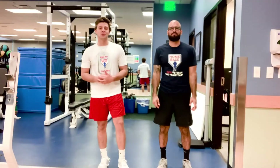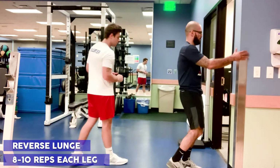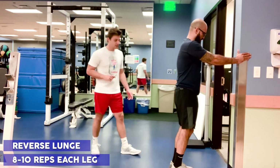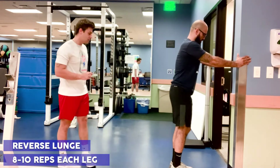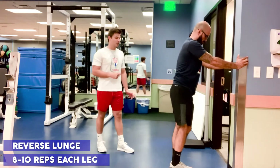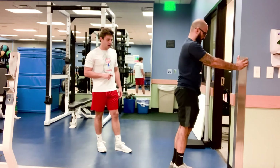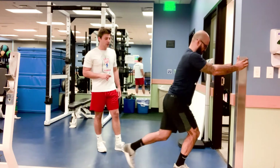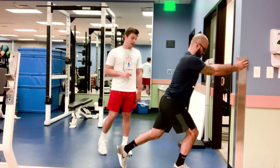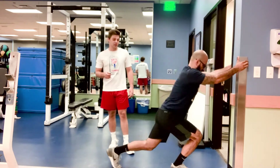For our second resistance training movement, we're just going to do a reverse lunge. Jaime's going to use the doorframe for support, and now he's just going to step back with one leg and drop that back knee down to the floor, trying to keep his back as flat as possible and chest nice and proud, and then back up. You can either alternate legs or do one leg at a time, it doesn't matter. We're going to be going eight to ten reps each leg.